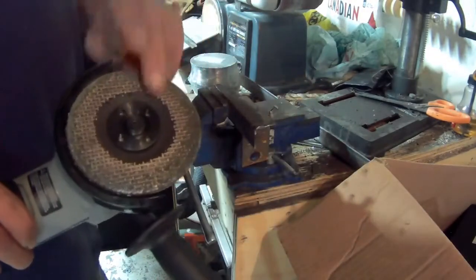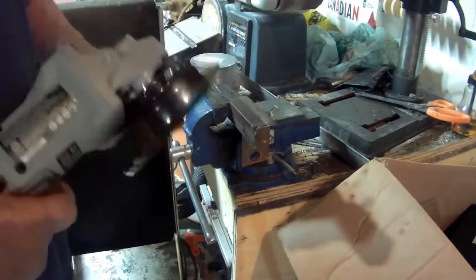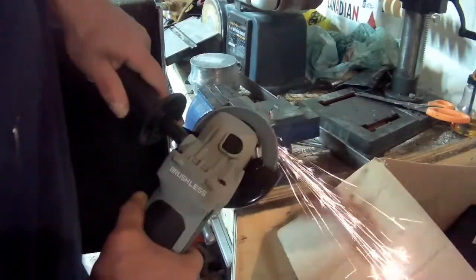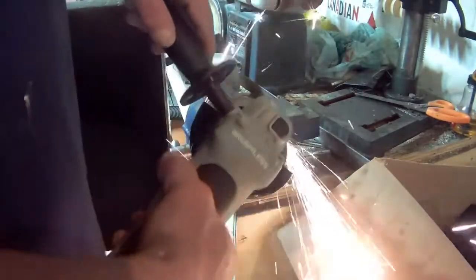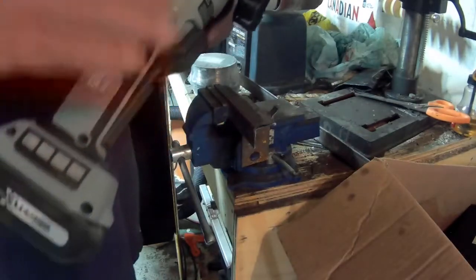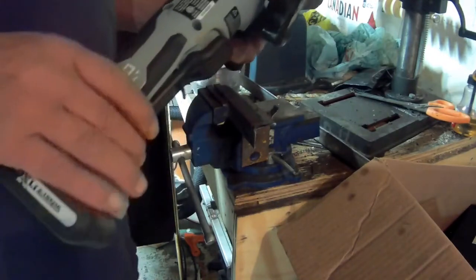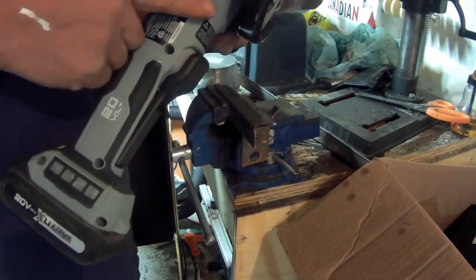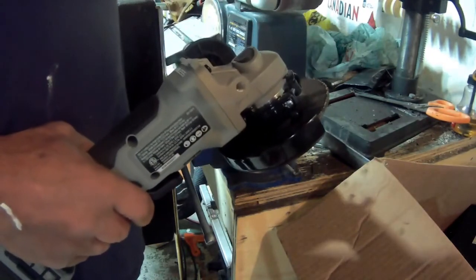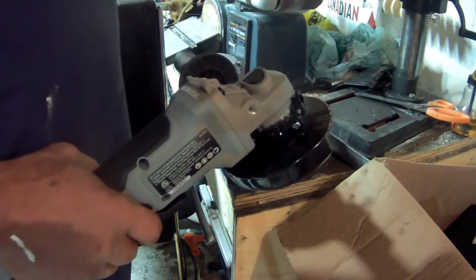I put an old disc on here just to test it out, and I'm telling you this thing works nice. I wasn't expecting so much power out of a battery-powered grinder, but it's 20 volts, lifetime warranty, and it works perfect. Now all I gotta do is go finish grinding my minibike slash chopper outside.